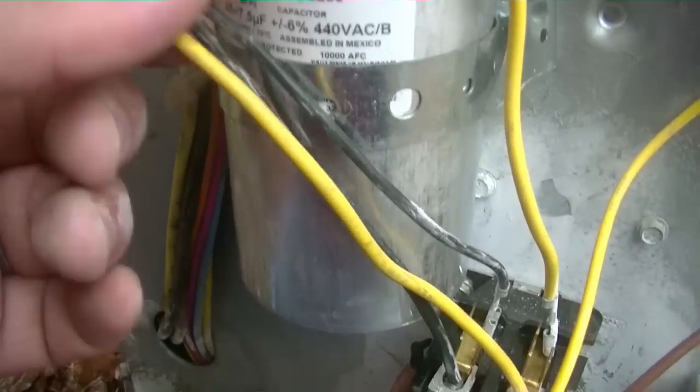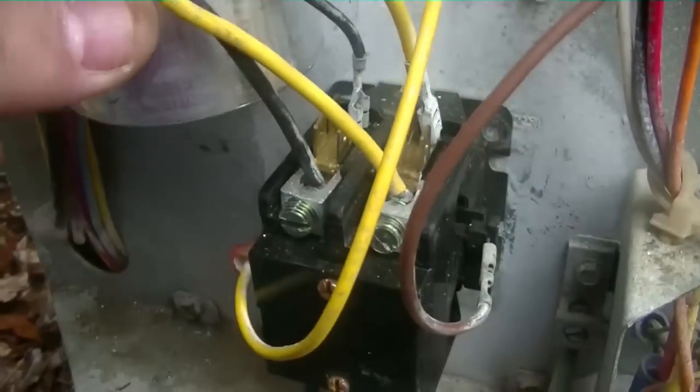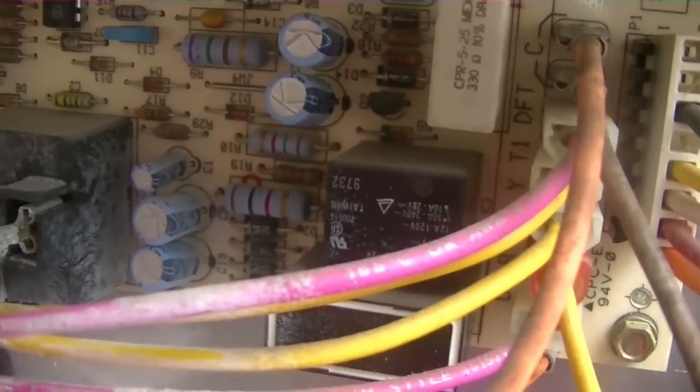We got our new capacitor in there — 45 plus 7.5 — all strapped up and out of the way. Still waiting on a phone call.